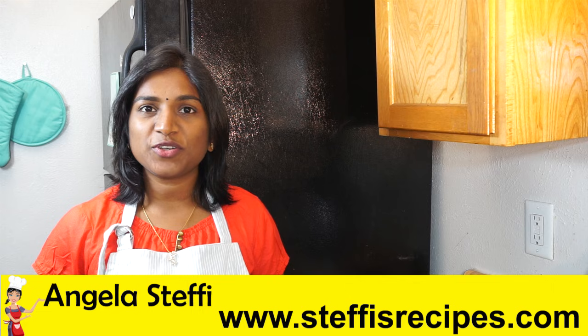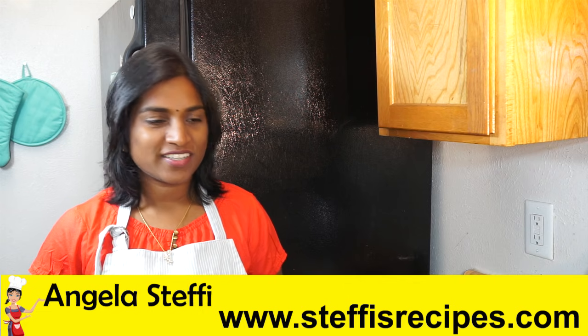Hello friends, welcome to Classic Masala Hut. Today we are going to make mutton ghee roast. For making this mutton ghee roast, I have taken 1 kg of mutton and I have cut them into medium sized pieces.